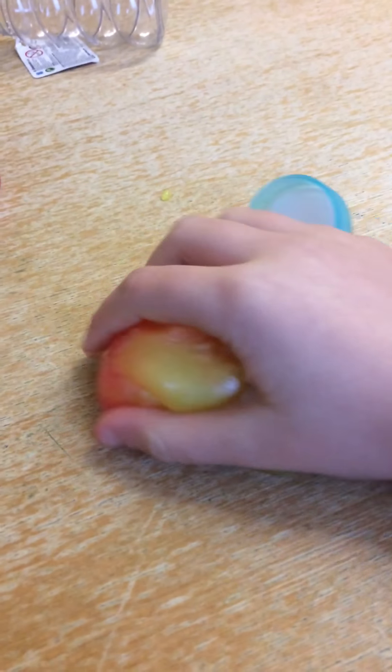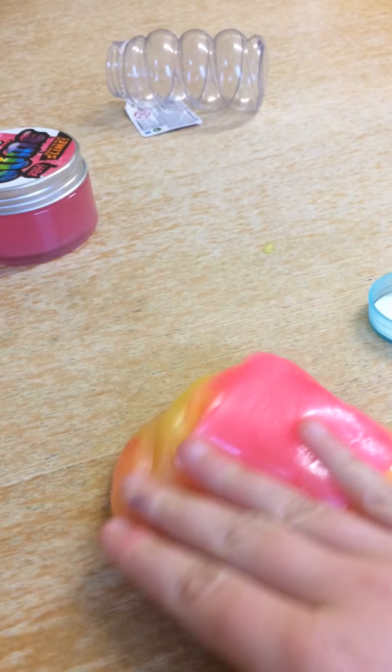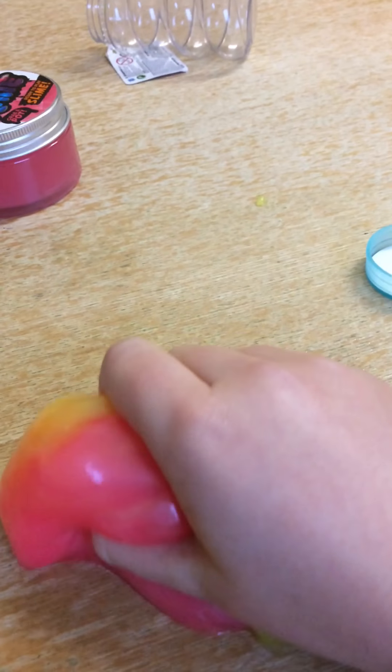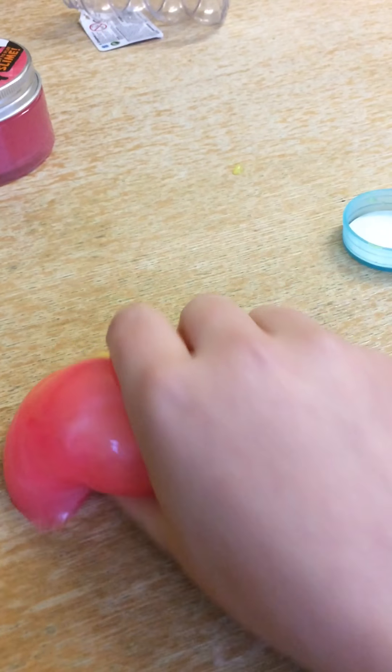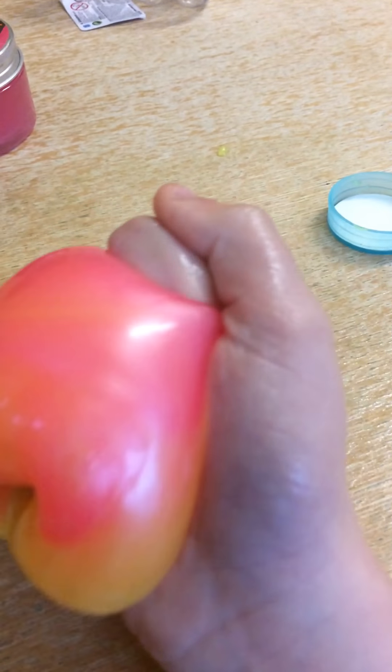I really should have cleaned the table before doing this. Let's just sliver it down. I'm just mixing all the colours and it becomes really nice. Oh, I really like this colour. I'm actually going to add some glitter to this and it will be like glittery — it will be really cool.